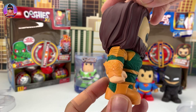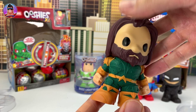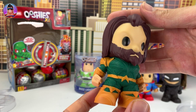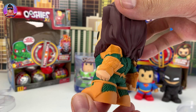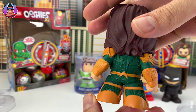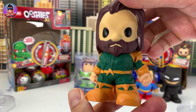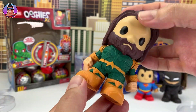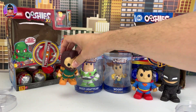Now here we have Aquaman. This hair looks really nice — it all flows down like that. Looking good. I'll put him over there.